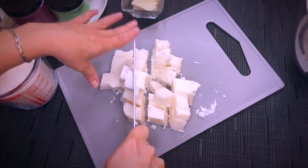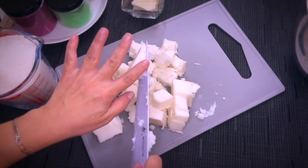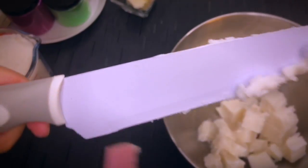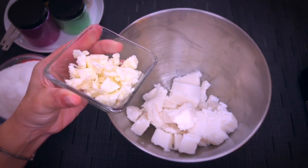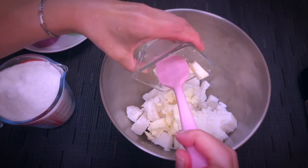I'm going to use half of it for this recipe and I'm also going to cut it in small chunks to make the whipping easier. Let's add this to a bowl. Our next ingredient is shea butter. I did cut mine in small pieces also for practical reasons. I'm going to add these to the foaming bath butter.